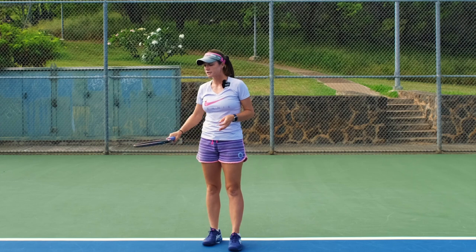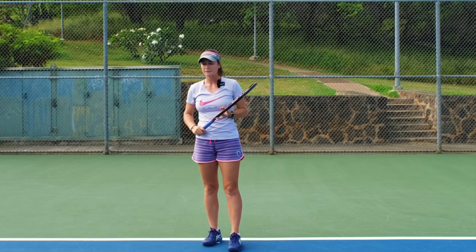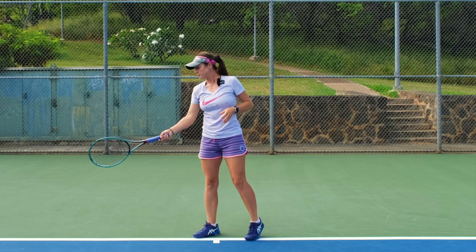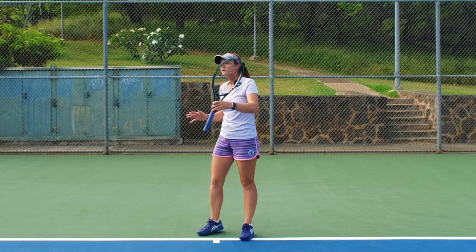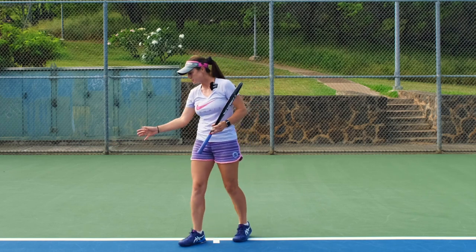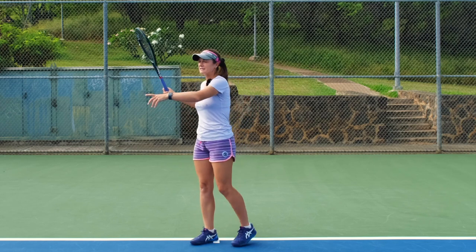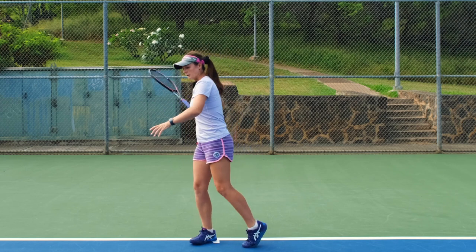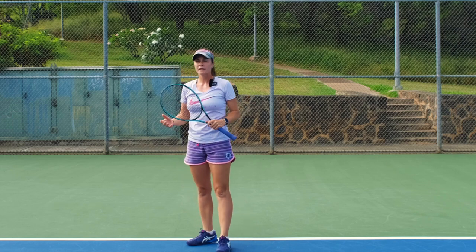It's very important to understand where your contact point is. If you shadow all the time with your contact point around waist level, then when you move to the ball you need to make sure you catch the ball at waist level and it will work. You can also practice different contact points — a little higher than normal, a lower one, and so on.